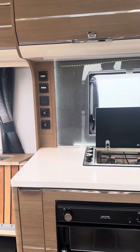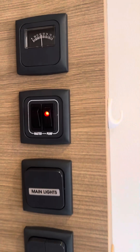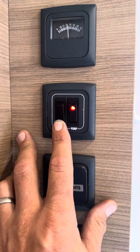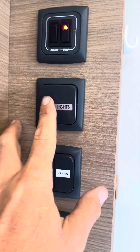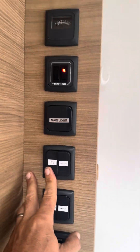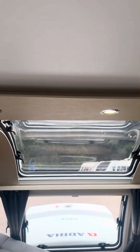Inside the caravan, to the side there are quite a lot of control panels. This is the master switch, and that's the one for the water pump — when you connect it up to the water pump the red light will come on. There are switches for the mains lights, the TV lights, and the ceiling lights for the ones around the big skylight.